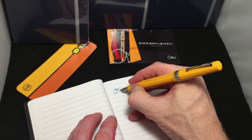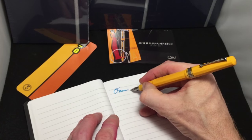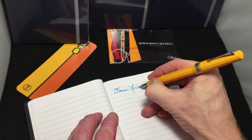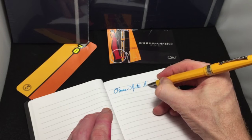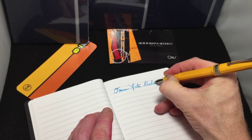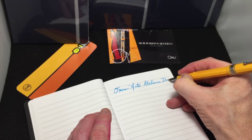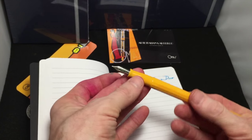Omas Turquoise ink. Stunning. And this is actually considered the deco version. Awesome pen.